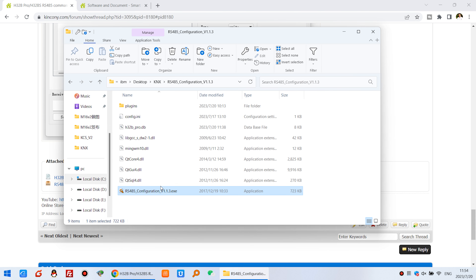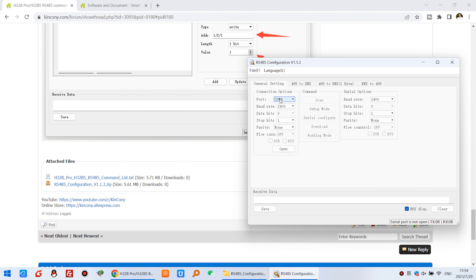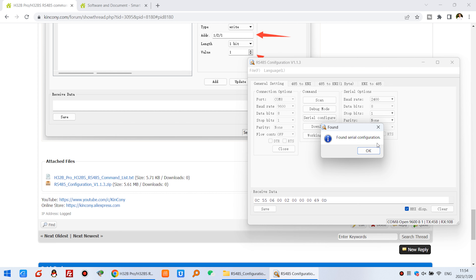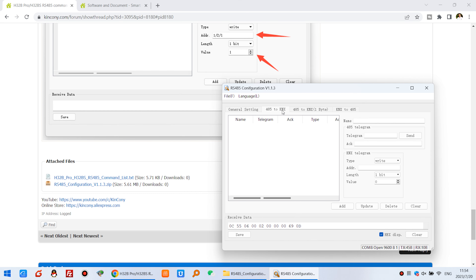I have the config file here. Because it connects via USB to serial port, this is COM8 on my computer. I just click Open. Here I have some buttons — it's very easy. Just click Scan and you will find the converter device. Click OK.